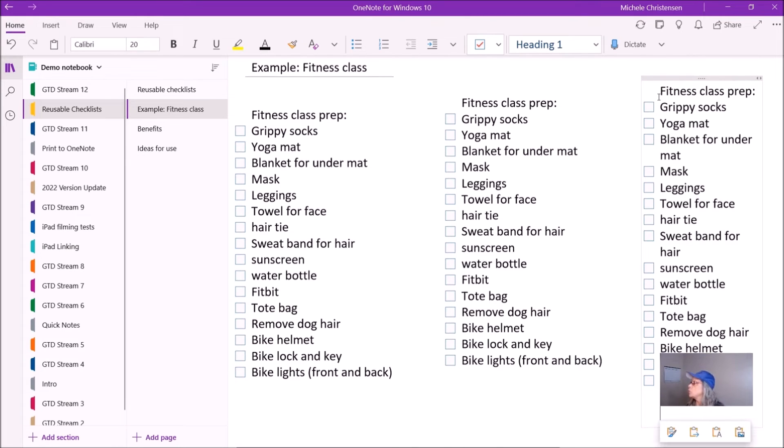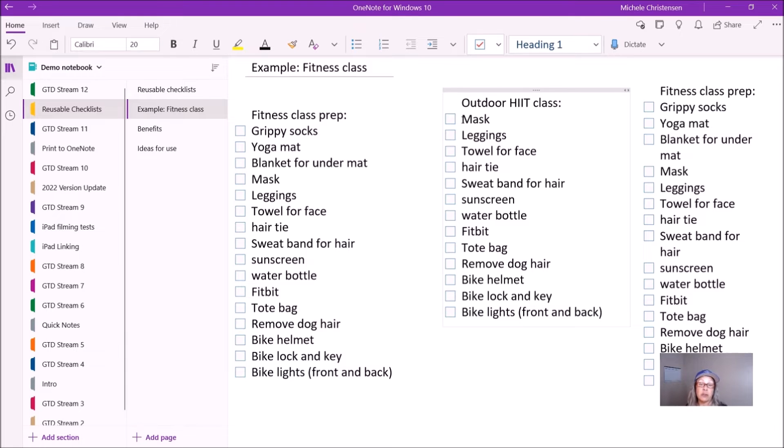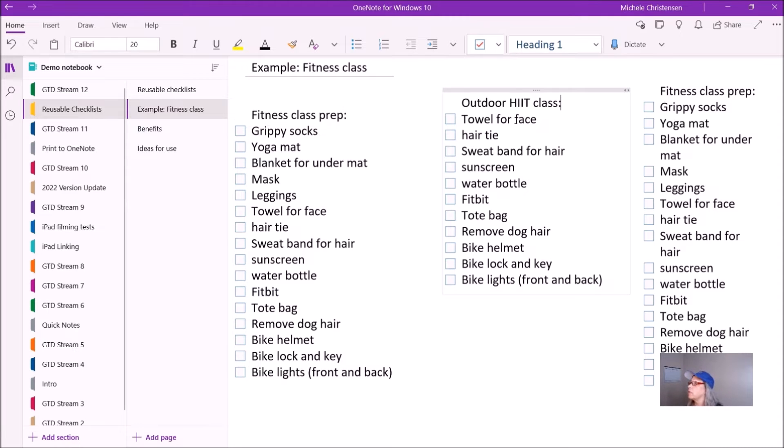I'm going to paste it once more because we'll do two examples. For my first example, I'm going to modify this list for an outdoor HIIT class — that stands for High Intensity Interval Training. So I don't need grippy socks, I don't need a yoga mat, I don't need a blanket for under my mat — that would be for an outdoor yoga class. I have a mask on here; we did need masks during COVID. We don't need them right now, but I've been keeping it just in case. I don't need leggings for this class. I do need a towel, a hair tie, a sweatband, sunscreen, water bottle, Fitbit — that's my fitness watch — my tote bag, and I like to remove the dog hair from my clothing. I need my bike helmet, my bike lock and key, and lights for my bike if I'm going out at night.